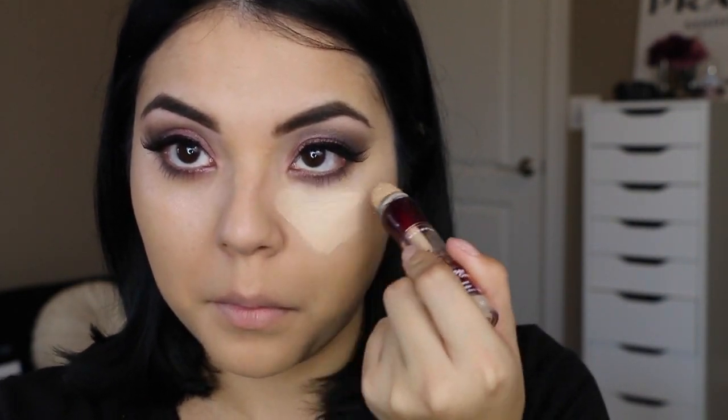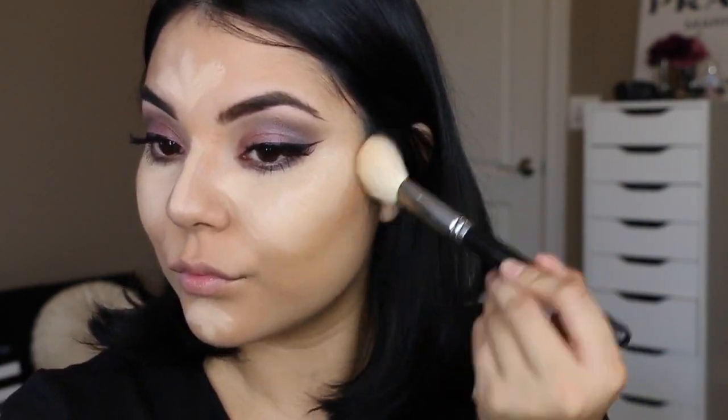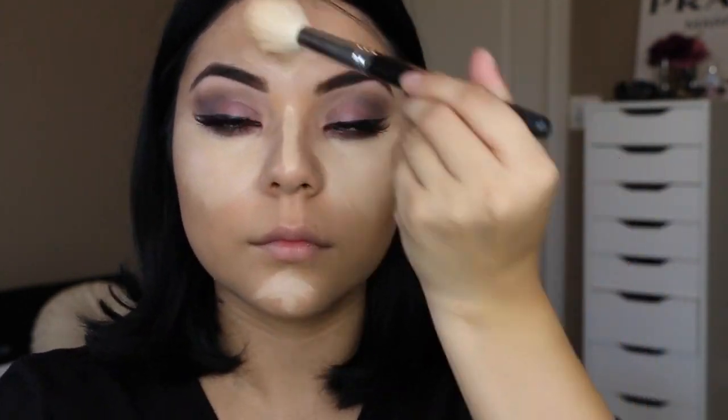Now I'm going to take my favorite drugstore concealer, which is the Maybelline Age Rewind Warm Concealer in the shade Pale, because I really like the brightening effect, and I'm applying it to all the areas I want to highlight. Then while it bakes a little bit, I'm going to take my Too Faced Matte Soleil Bronzer in medium to deep and contour my face.